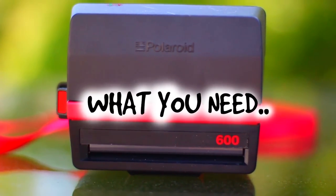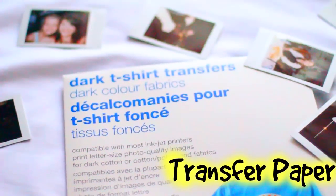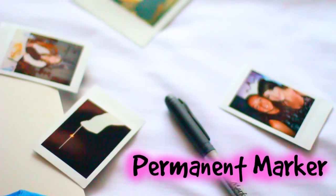The first thing you need is a pillowcase — I actually had to make mine because I couldn't find one anywhere for a body pillow. The second thing you need is some transfer paper; I used dark ones from Target. And the last thing is a black permanent marker — well, it doesn't have to be black, but it needs to be permanent.